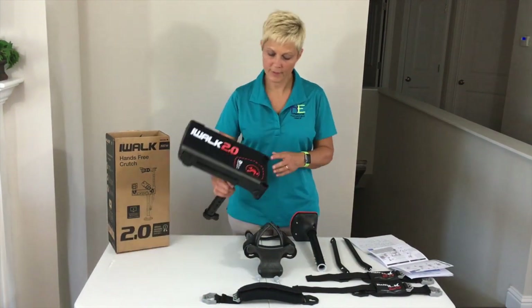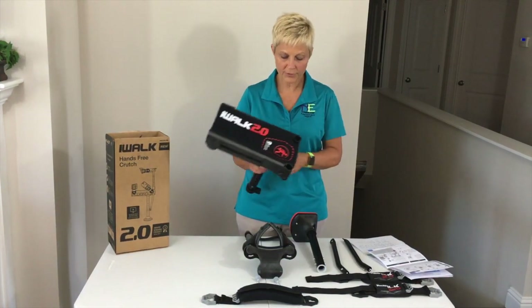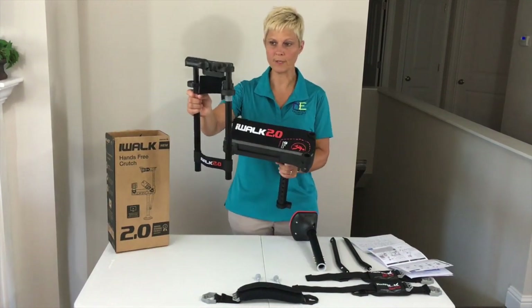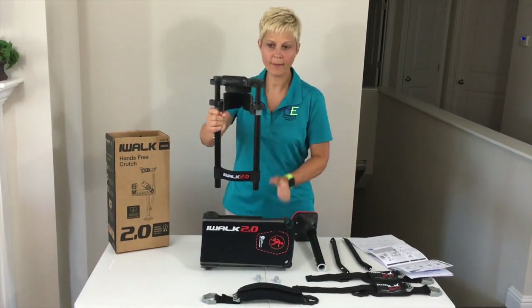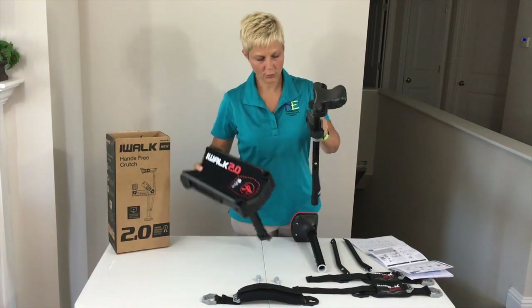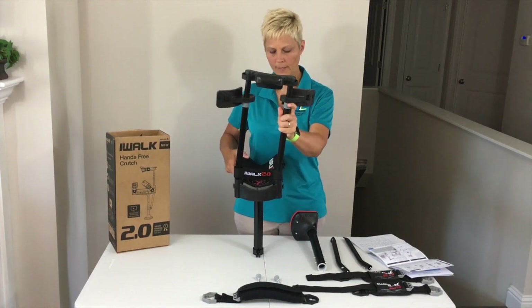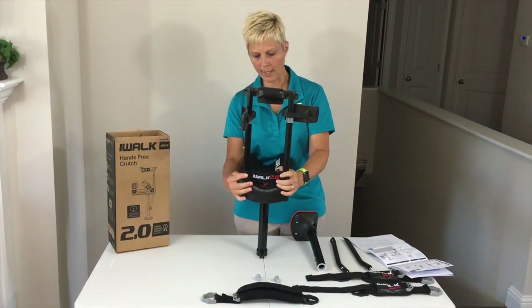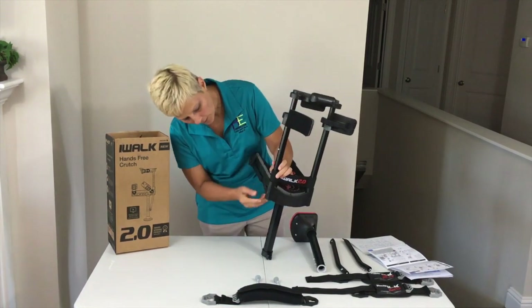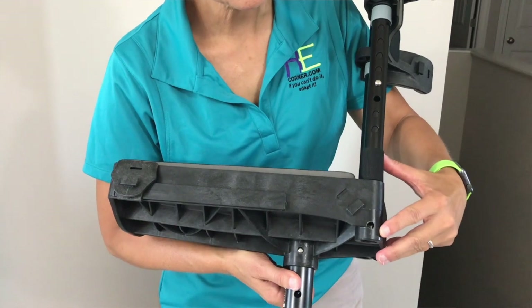First of all, we have this iWALK knee trough here. The very first thing we're going to put together is the front portion of this. This is what they're calling the handle on the front portion. You're going to put these holes right here in the front of the knee trough. It's going to slide down, and when you slide these down, there are holes that you should see aligned right here at the bottom of the knee trough.